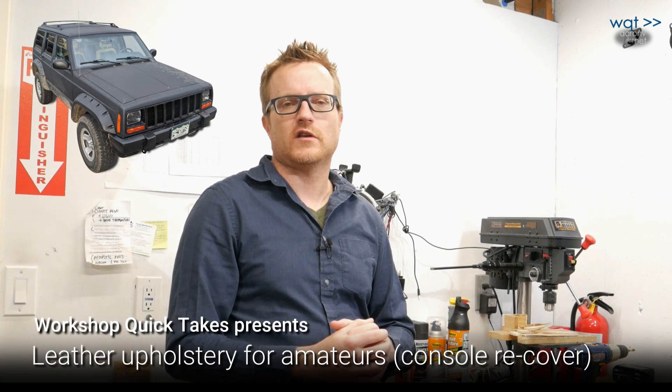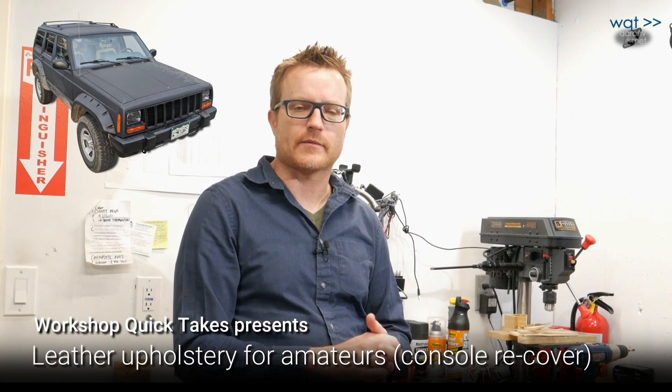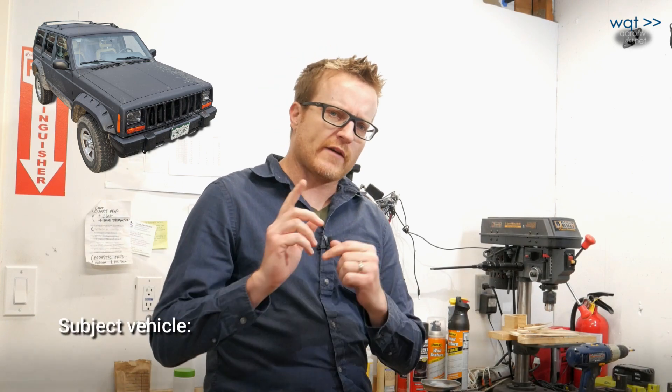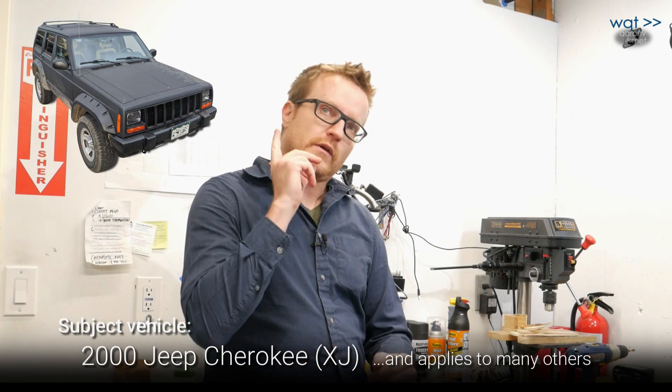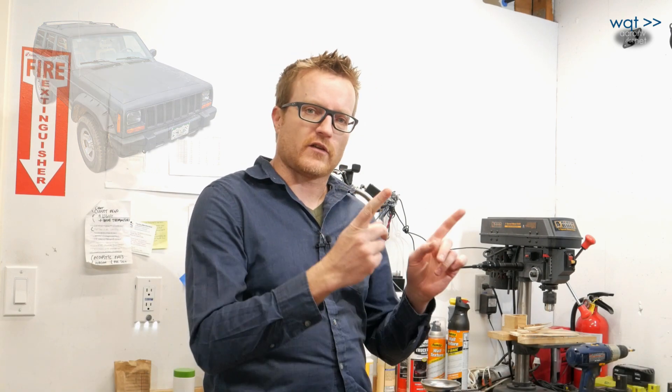Hey everybody, thanks for joining me again on my YouTube channel. This is Workshop Quick Takes. Do you have an older vehicle you wanted to spruce up the interior on a little bit? We sure do. It's a 2000 Jeep Cherokee XJ, and one way we did it was getting seats from a nicer ZJ Grand Cherokee that happened to bolt right in up front and went into the rear with some modifications. We haven't shown that yet, but we have previously shown some upholstery projects, notably redoing the headliner of the same Jeep and the sun visors.